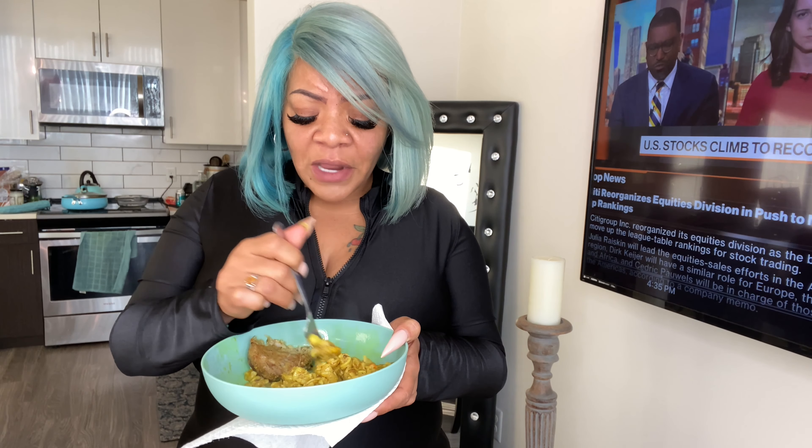It's not bad. I would probably buy it every once in a while whenever I want a jackfruit crab cake, but I feel like it could be seasoned a little bit better. I don't really see where the crab part comes into play. It's not the most flavorful, but it is jackfruit — it's not actual crab cake. The way I cooked it in the oven, it is crispy.